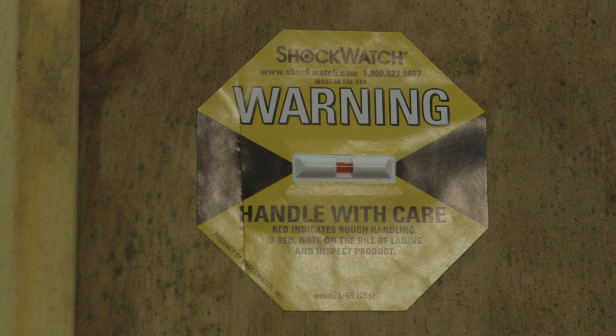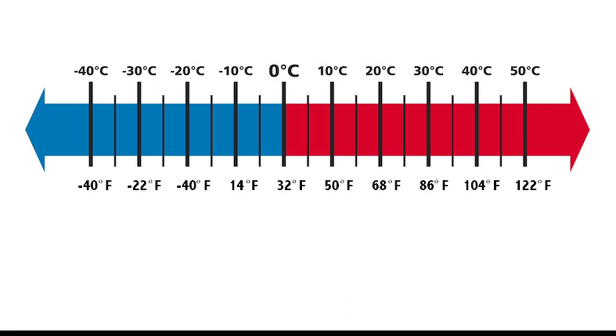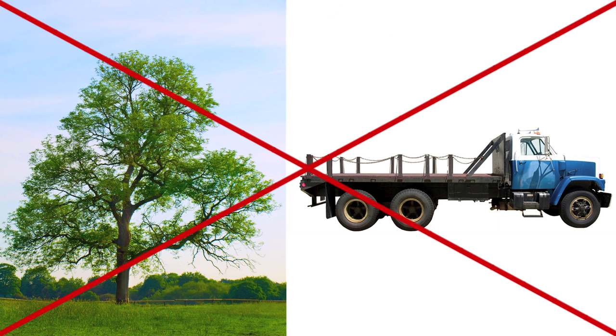If the machine is going to be stored for any length of time, the machine must be stored in the original packing. The temperature must be between negative 20 degrees C and 50 degrees C with the relative humidity of less than 75%. Under no condition should the machine be stored outside or transported on an open truck.